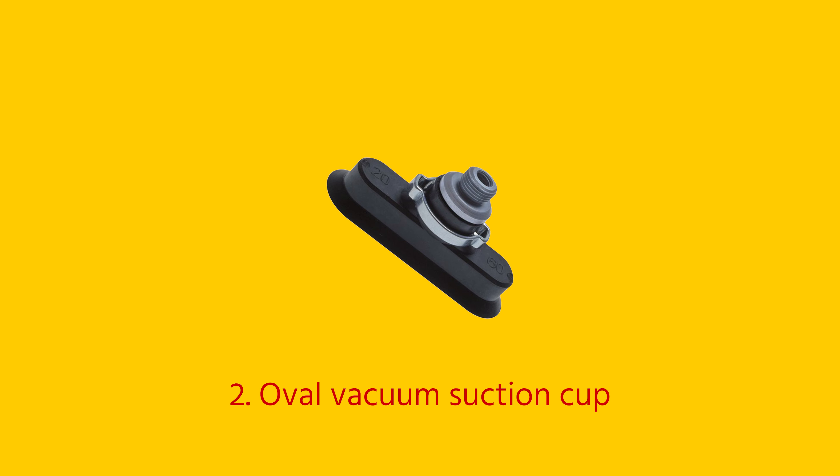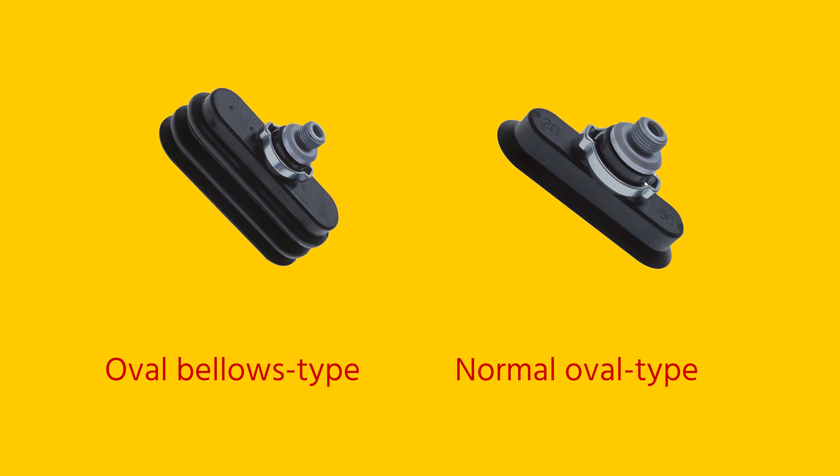Oval suction cups are mainly used for handling narrow and elongated surfaces and products, for example long metal sheets. They can have a bellows or a flat surface and are generally used when maximum force is required.